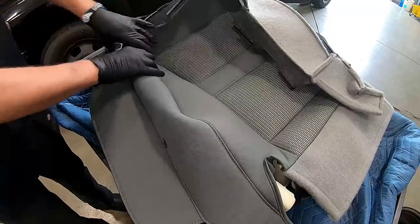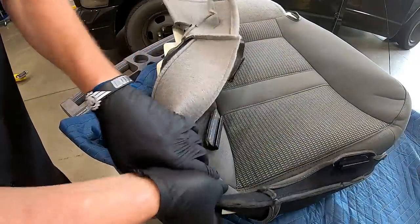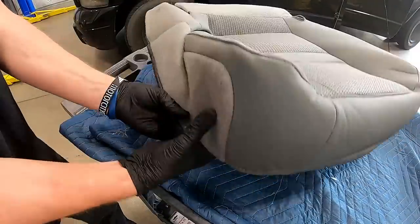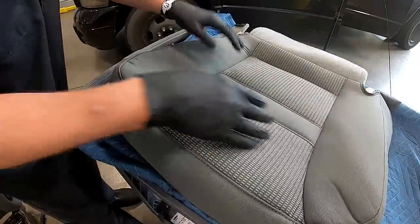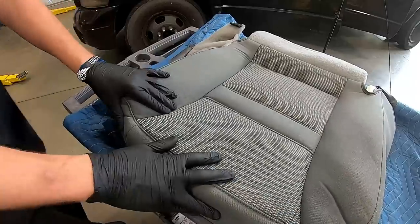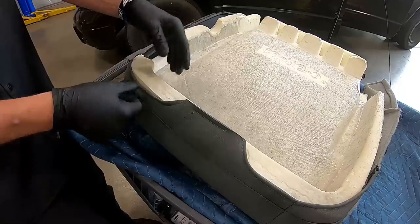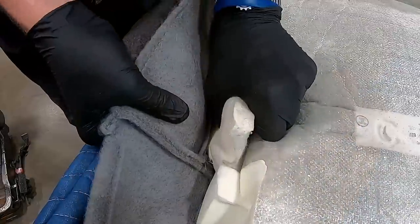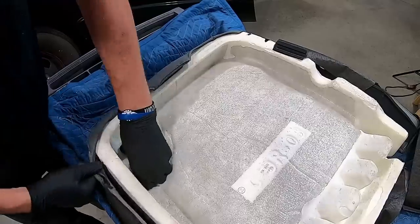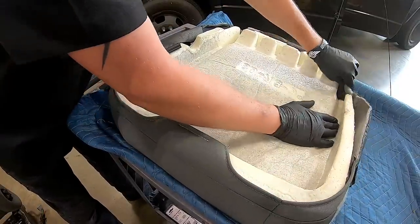Now we're ready to start pulling the cover over. Grab a corner, hold it tight, stretch it, and pull it around. Pull it nice and tight and roll it over the cushion, getting around the bottom edge all the way around. You can always come back and tuck the cushion and cover together so the velcro is held in place. Flip it over and make sure everything's nice and tight — we don't want to see any foam showing above the cover. Tuck it down and work your way around the perimeter.